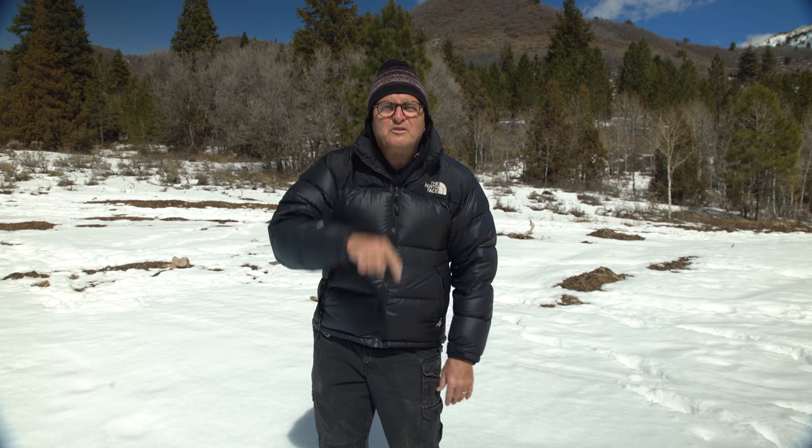Hi, this is JP Morgan. Today on The Slanted Lens, we're up here in the snow shooting lifestyle product shots of the new BlackRapid Retro Strap. So let's get started and see what we can do.